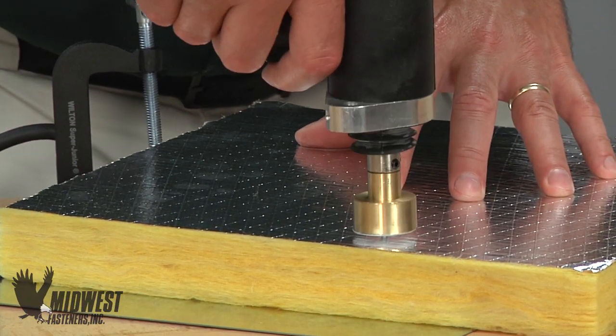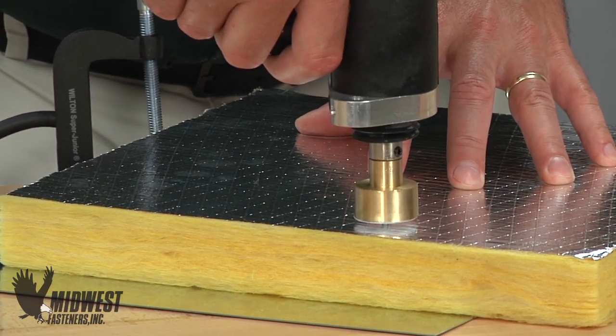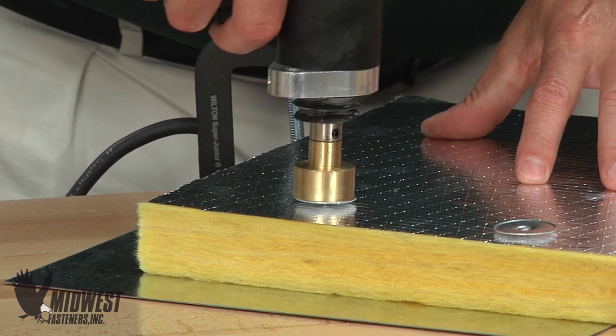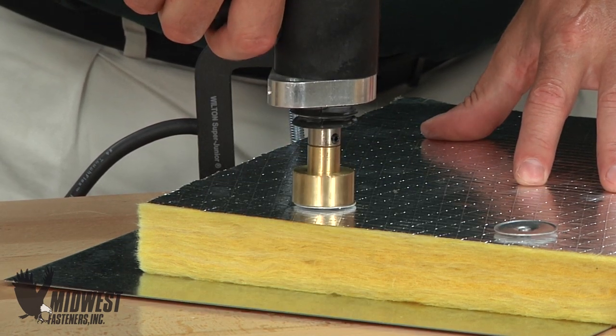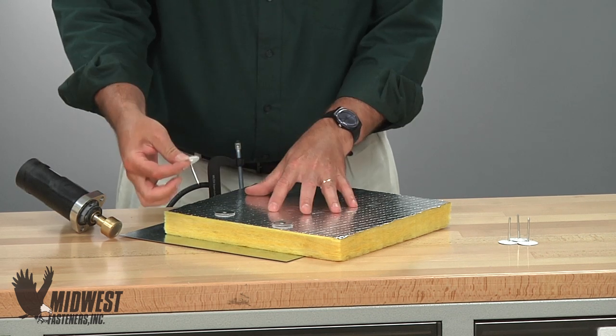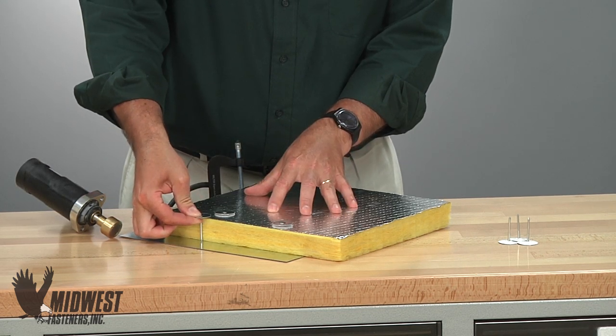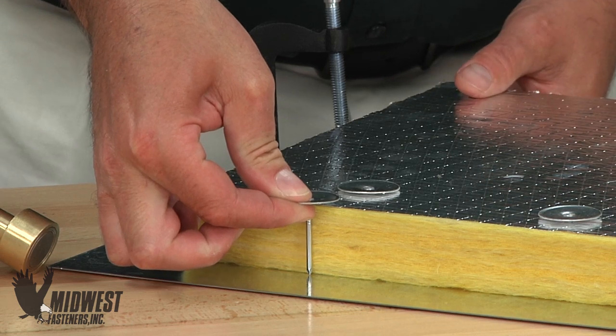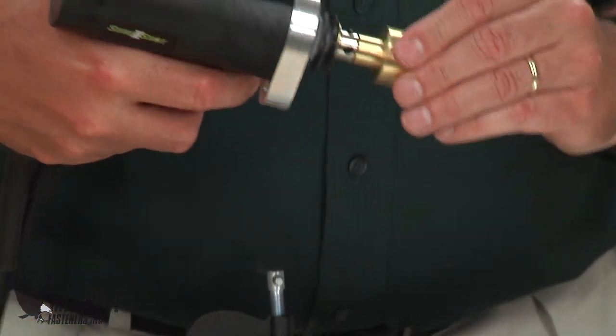Apply light pressure — about one-eighth of an inch of downforce on the gun and gun spring — during the entire welding cycle. This allows the burn-off process of the Cuphead CD Weld to occur properly and creates the strongest weld bond possible. Cuphead pin length should allow for this burn-off, and many users prefer a pin about one-eighth of an inch longer than the material to be installed.